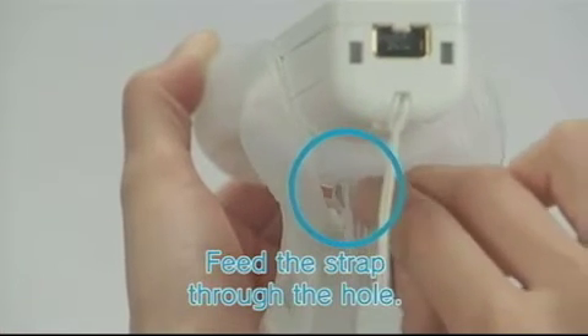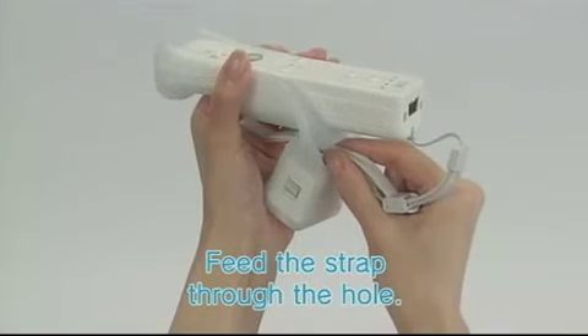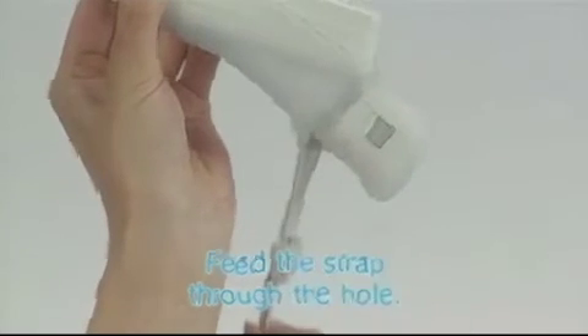Feed the Wii Remote wrist strap from the inside of the jacket through the strap hole and pull until all of the wrist strap and cord are visible.